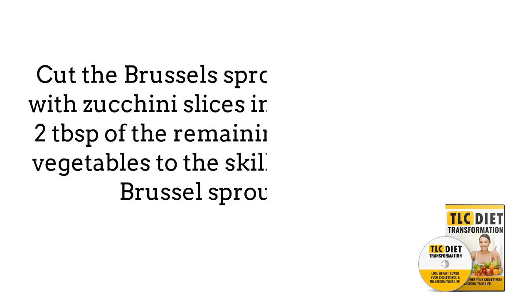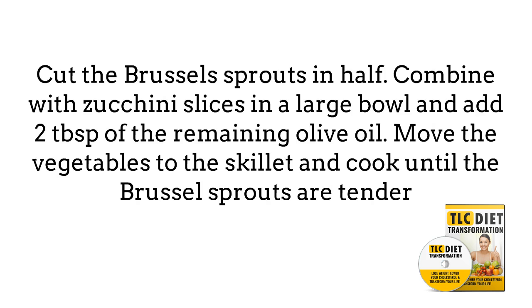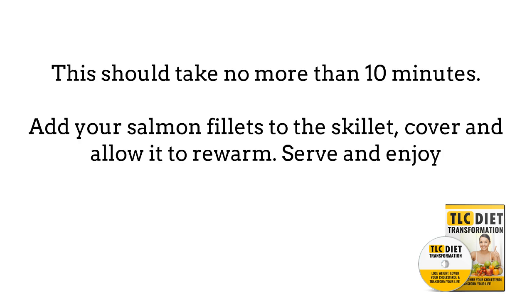Cut the brussel sprouts in half. Combine with zucchini slices in a large bowl and add 2 tablespoons of the remaining olive oil. Move the vegetables to the skillet and cook until the brussel sprouts are tender — this should take no more than 10 minutes. Add your salmon fillets to the skillet, cover, and allow to re-warm. Serve and enjoy.